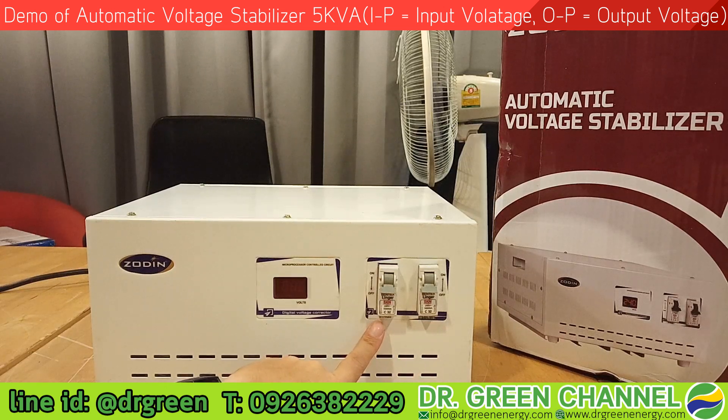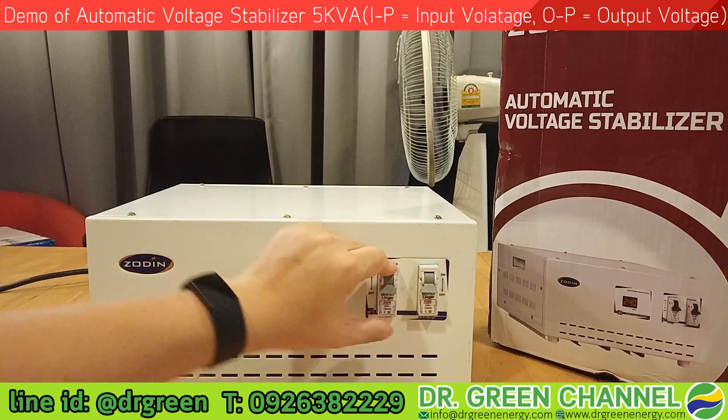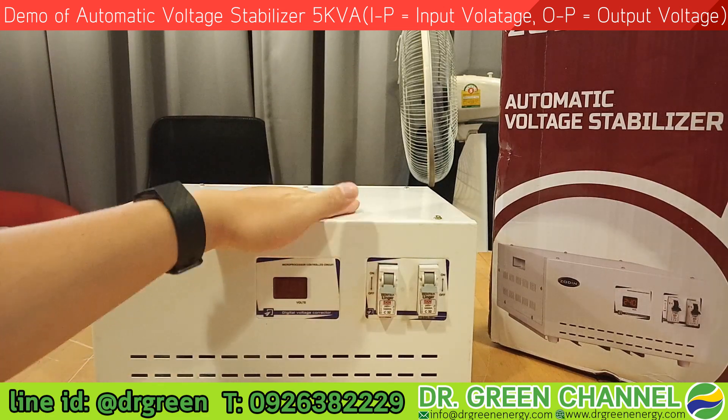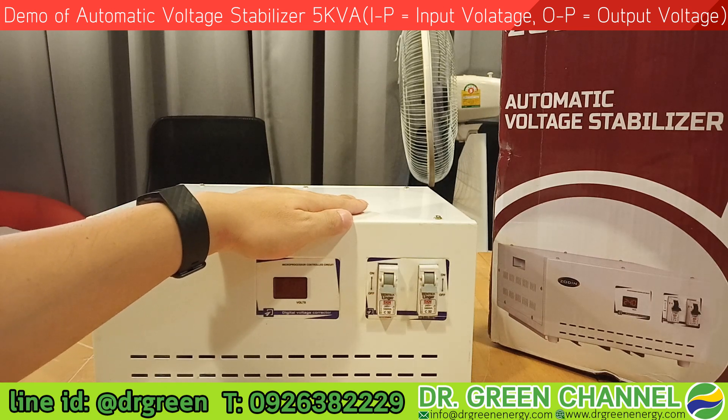On the left-hand side is the bypass switch, which is only used when the stabilizer has some problem or you want to do maintenance. This bypass switch has been built into this stabilizer, so you don't need to buy a bypass switch from somewhere else. It's very good value for your money.